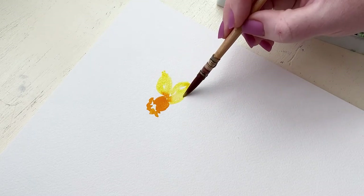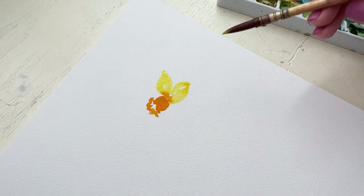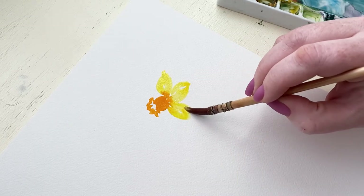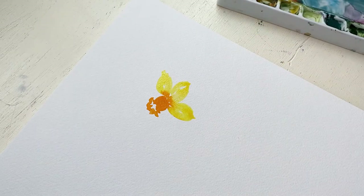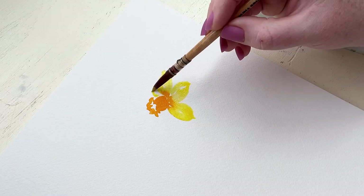Something you have to keep in mind when you're painting your petals is that daffodils have six petals. We're seeing this daffodil from the side, meaning that the trumpet middle part is covering a petal and half of some petals on the other side. So we're creating three very distinctive petals right here.